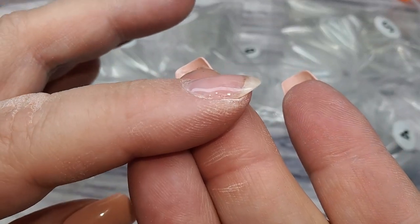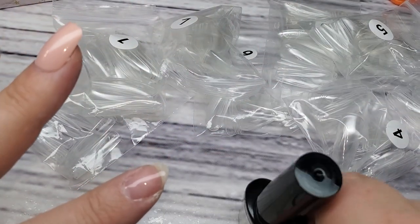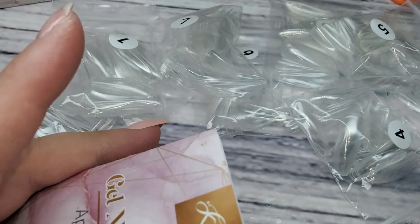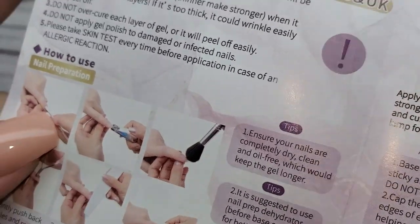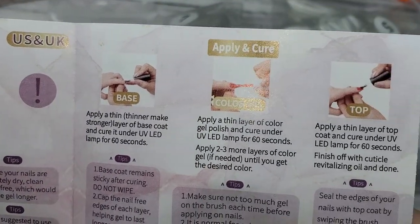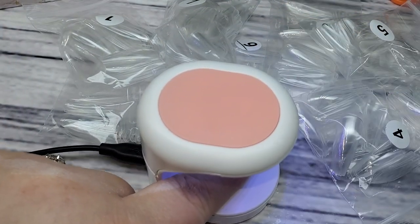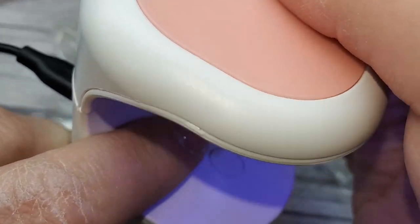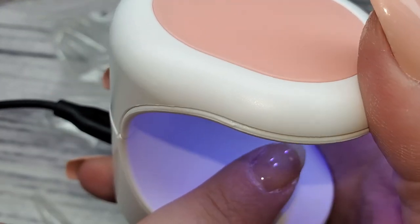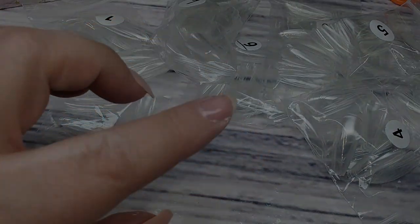I'm going to pop that in the light. The bottle doesn't say how long to cure the gel for, and the included instructions are actually for gel polish, not for this kit — they tell you how to apply a gel polish manicure, not this system. So I'm going to cure it for a minute. You could use the little flash cure light it comes with, but since it is only a flash cure, you'll want to make sure you also have a full-size lamp to cure the nail completely.